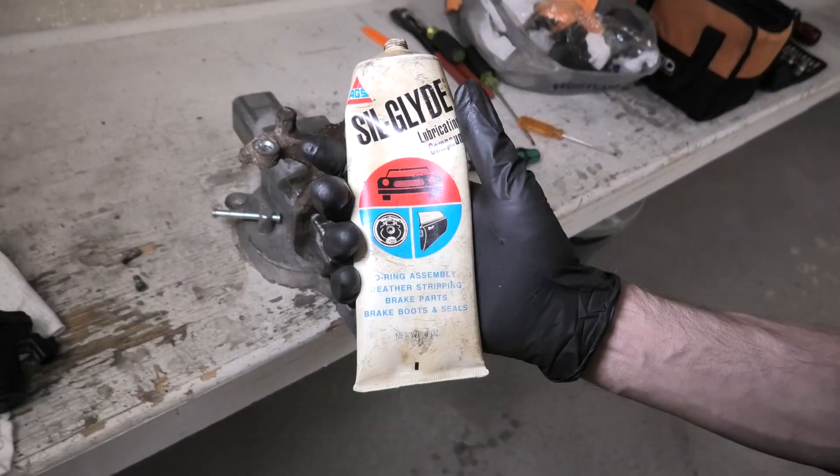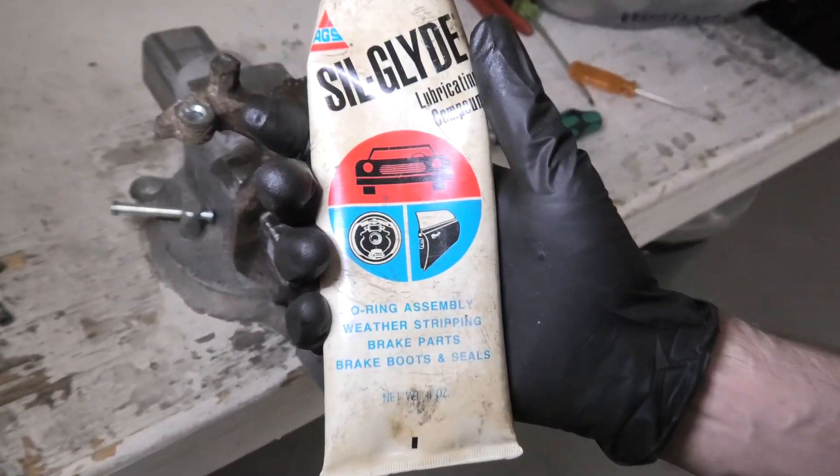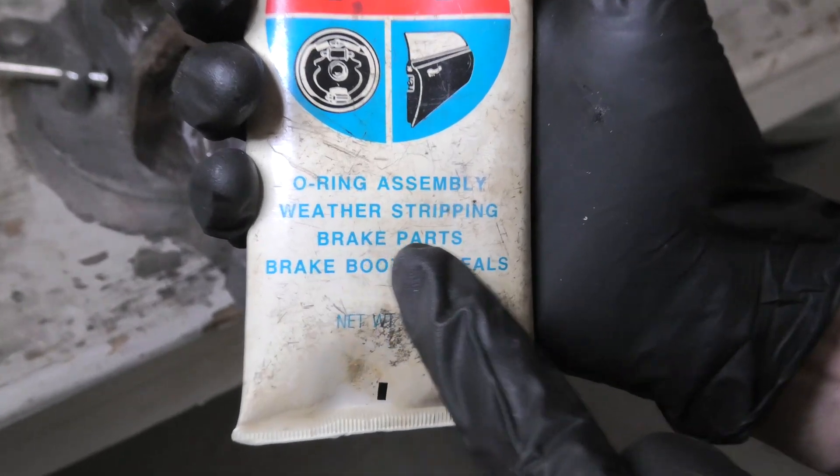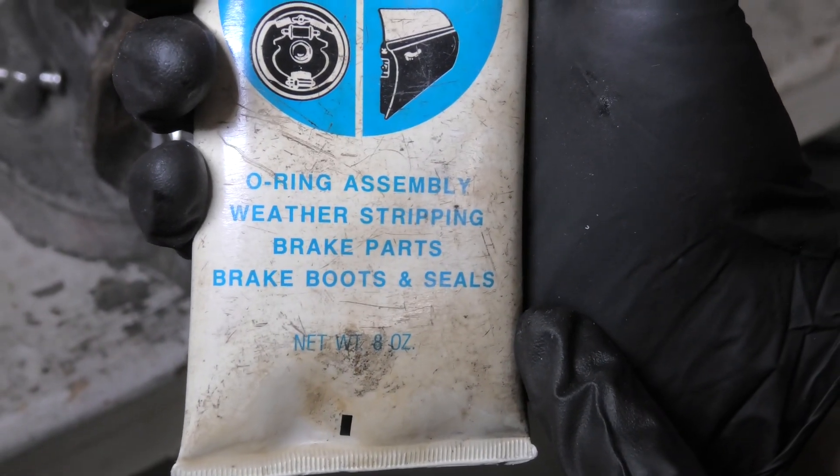The replacement set may come with lubricant. If you don't have it, you can use a product like this — this one is specifically created for the O-ring.